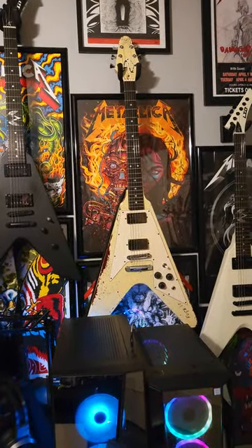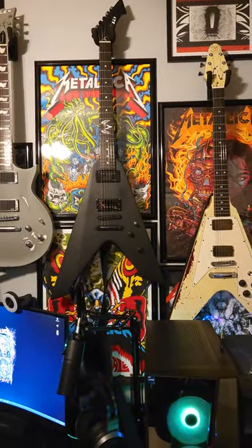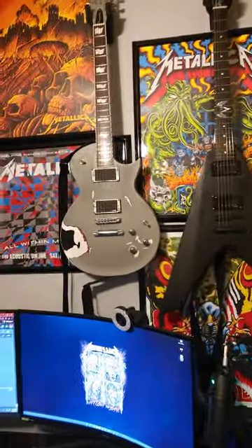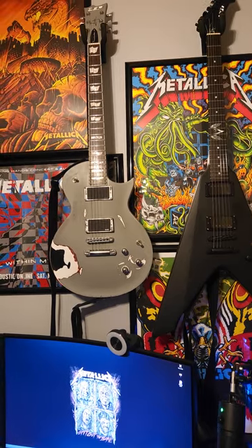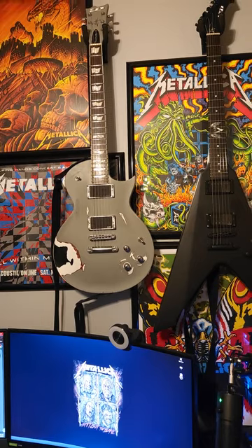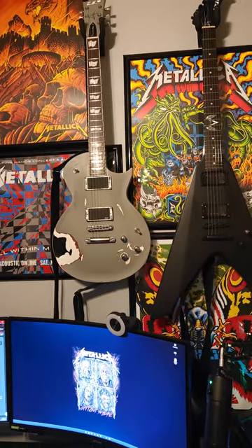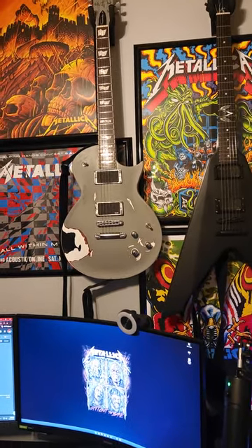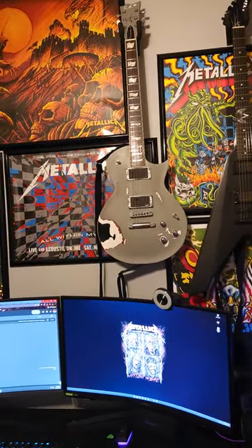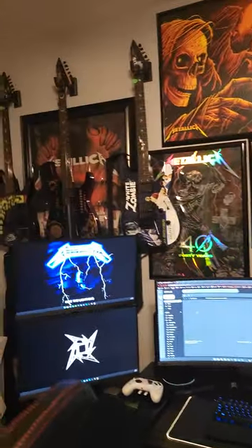This is my 2020 Black Satin Vulture — it is stock. This is my 2005 Truckster; it is not a custom shop, just a signature series, but it is built in Japan. It's got the stock 81/60s in it, Sperzel locking tuners, and is otherwise exactly how you would have gotten it in 2005.